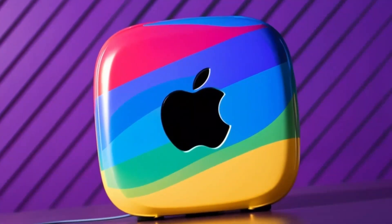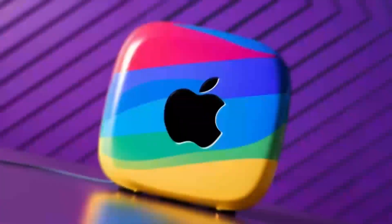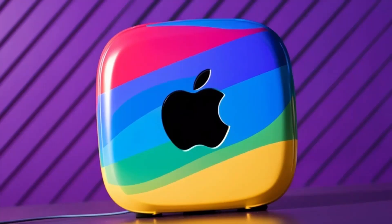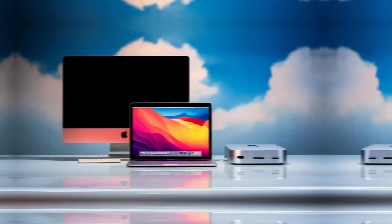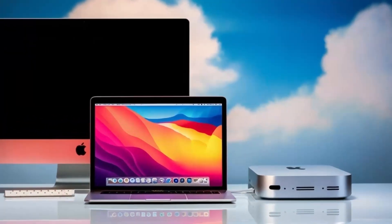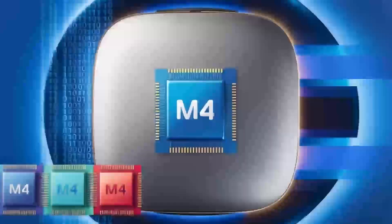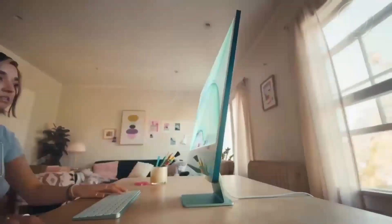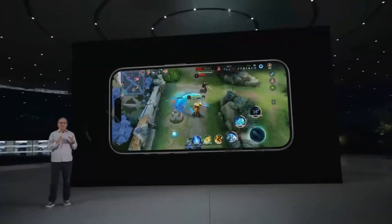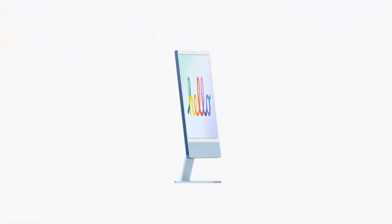What really takes this hub to another level is how versatile it is. The ports are designed to give you maximum connectivity no matter what accessories you need. Need to plug in an external hard drive, a keyboard, and a monitor? No problem. The Satechi M4 hub makes it all possible so you don't have to worry about running out of ports or juggling multiple adapters. The Thunderbolt 4 ports make it easy to transfer large files in no time, which is great for creative professionals or anyone working with large media files. In daily use, I found the hub to be really reliable — I plugged in an external hard drive and a monitor, and everything worked instantly without any lag or connectivity issues.